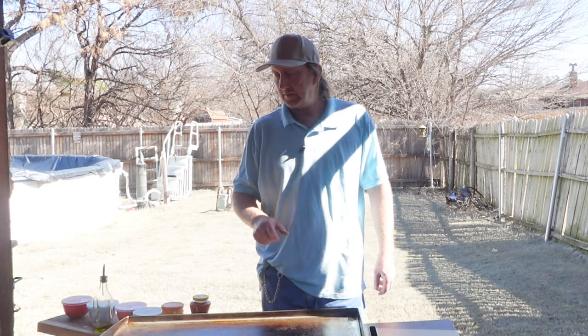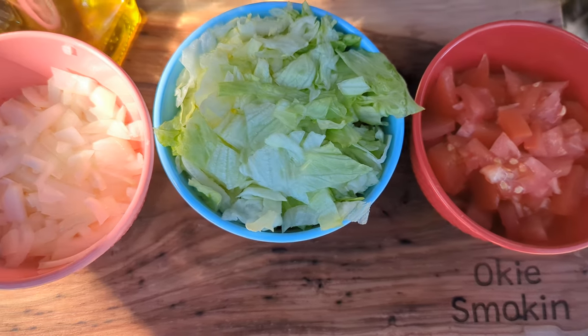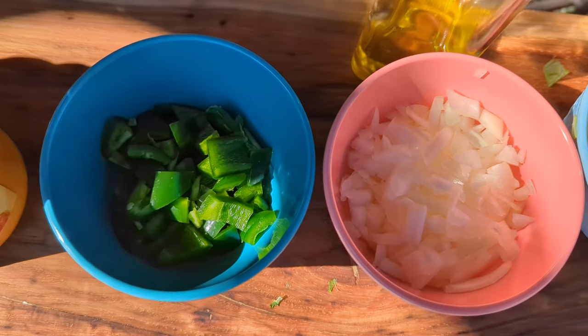Yeah, we're going to do it. We're going to put some onions, tomatoes, a little jalapenos, and start off with some ground beef. Well, let's just get right to it.